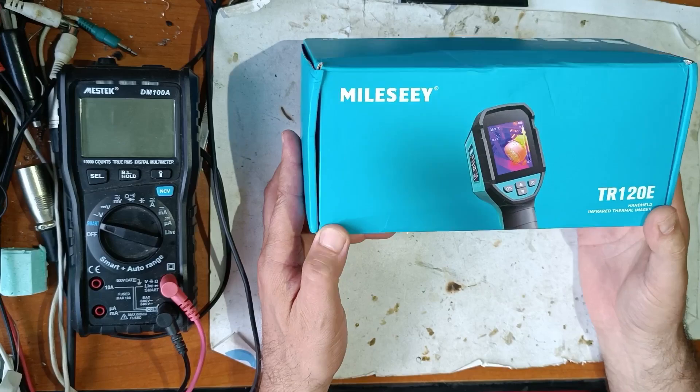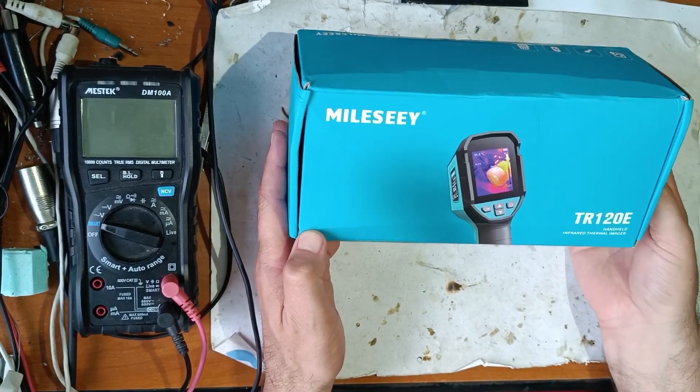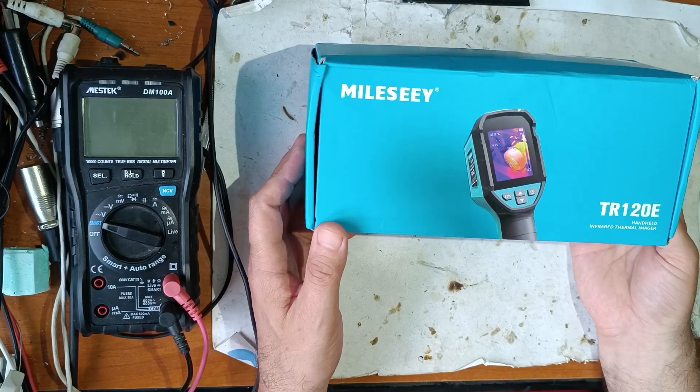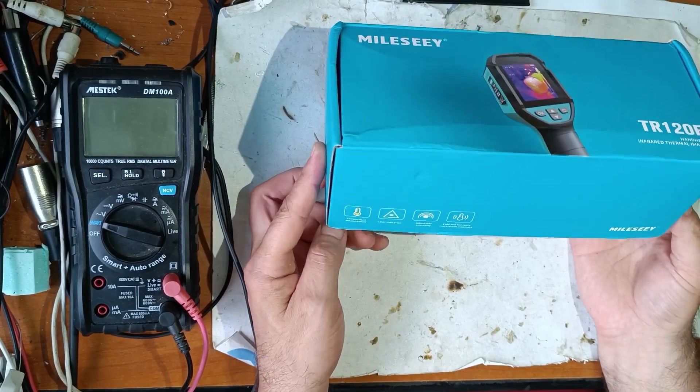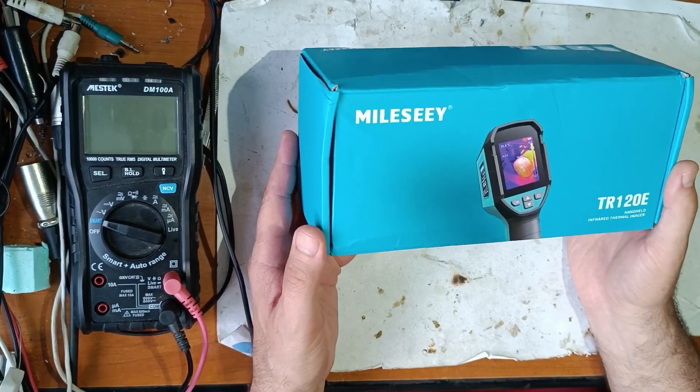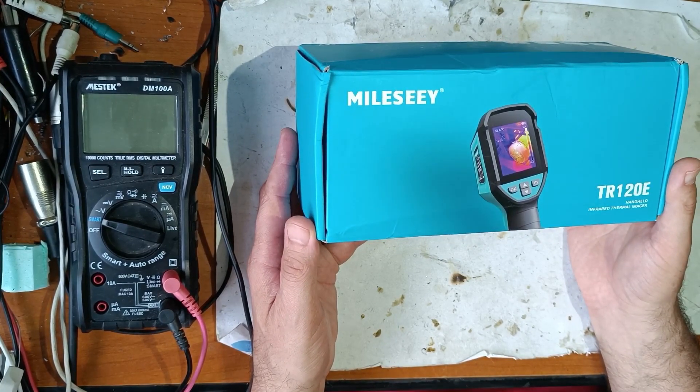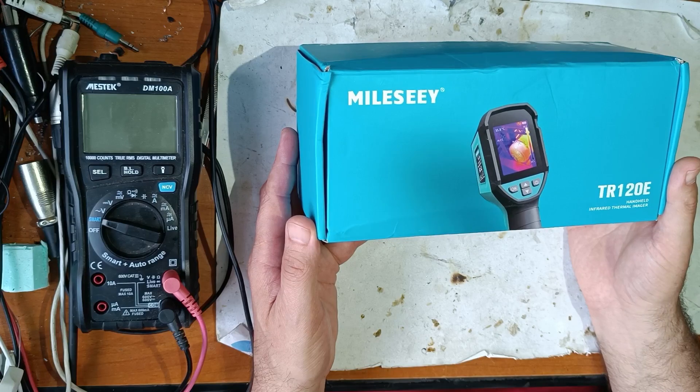First of all, let me tell you why I bought exactly this thermal camera. I searched a lot on the internet and a lot of people said this is the best budget camera, and I bought it from China for 120 USD.